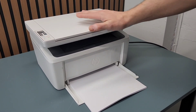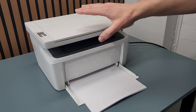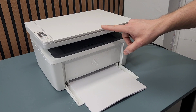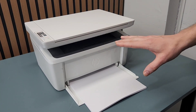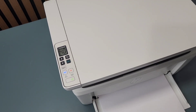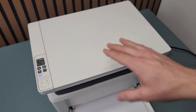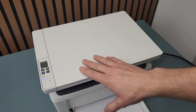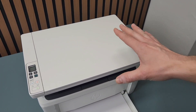Hey guys, I got this used HP LaserJet Pro M29W printer and I need to take it to factory default settings. I'm going to show you how to do that. One of the things I don't like is it's preset to 40 copies — every time you make a copy it's going to print 40 unless you change it to one. I want to erase all the data of the previous user and be able to use this printer like I got it new.